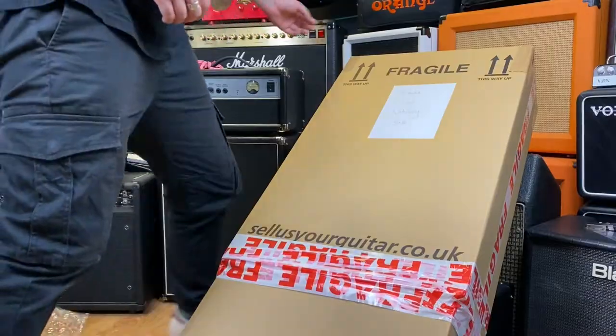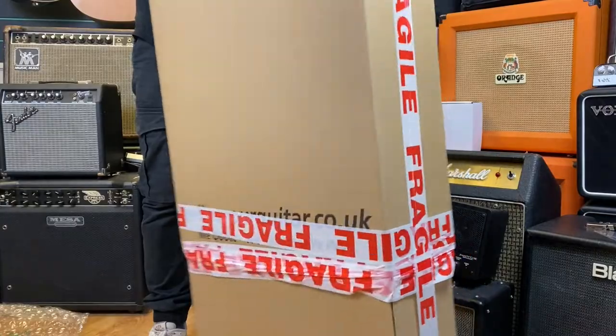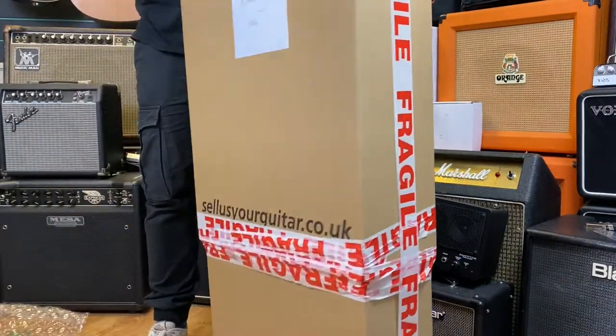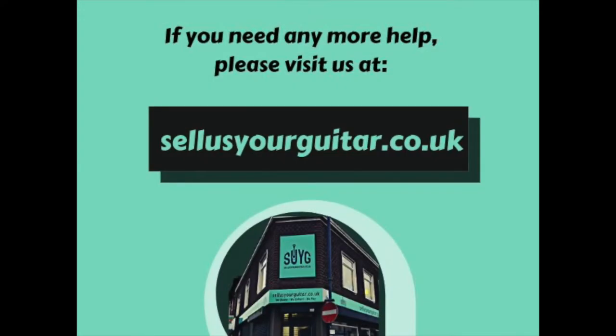Last thing — stick your label clearly on the front of the box. And there we go, that's how you package your guitar. If you do need any more help, feel free to contact us at sellusyourguitar.co.uk.